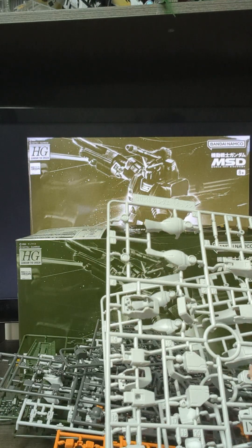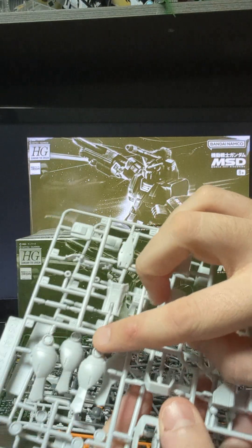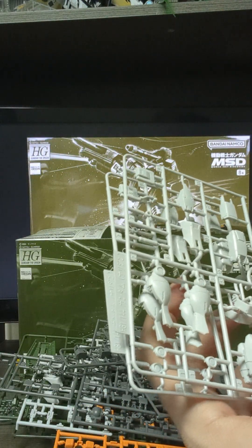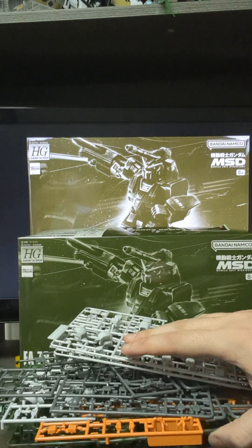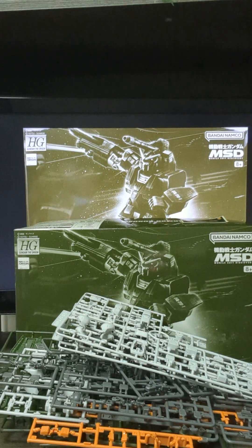This is very interesting. The shoulders for the under-Gundam — the unarmoured Gundam — on the Master Grade they're green, but here they're white. And the lower legs: here they're white, but on the Master Grade they're green. So it's going to be looking a little bit different. This is quite a big stack from a very big box.